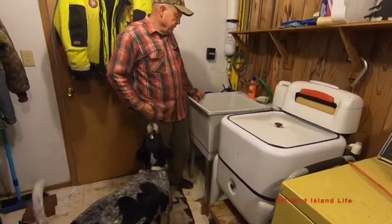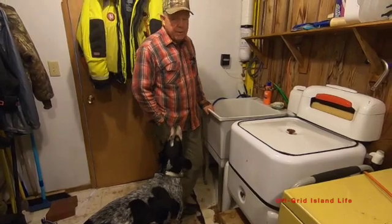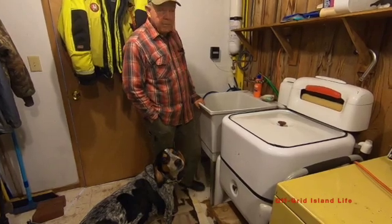Hi there. Today we're going to water our batteries. Batteries need water because over time they lose their water, so we water them once a month.